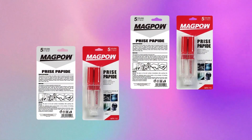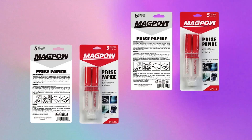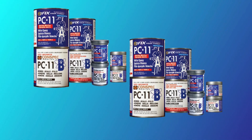With a five-minute working time and full cure in 24 hours, this adhesive ensures long-lasting durability and resistance to impacts, water, and harsh chemicals. The easy-to-use syringe ensures precise application, minimizing mess and waste.